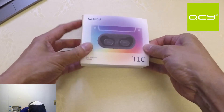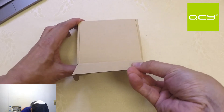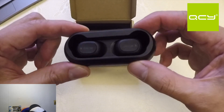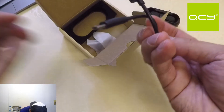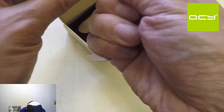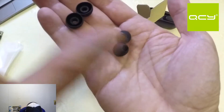This is how we open it. Let's put it on the side — this is what it looks like. Let's try to remove the contents. It doesn't have a lid cover. In the box we have documentation in Chinese and English, a black micro USB cable, and some ear tips — two pairs, one big and one small.